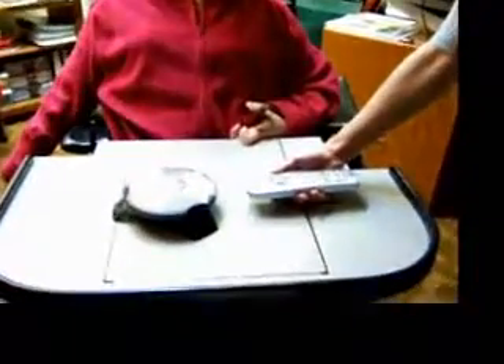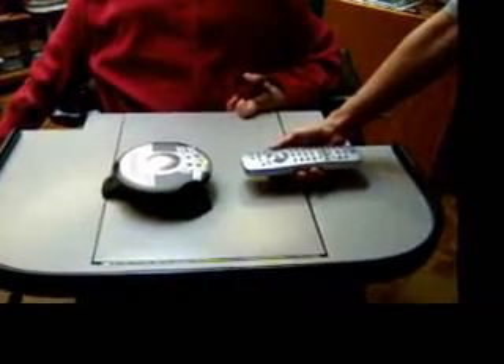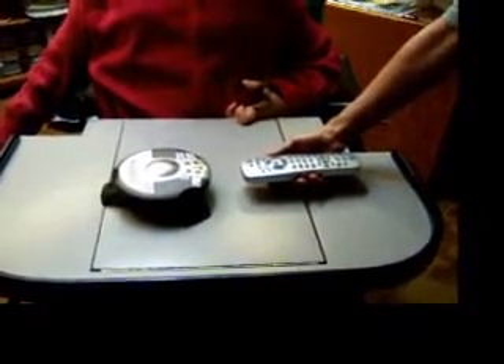That's pretty straightforward and it's covered in the instructions. Basically, you give the Voice IR teacher the command, and it'll ask you to put in the remote control instructions. All you do is set up the remote control in front of the Voice IR and press the buttons in the correct sequence, and that trains the Voice IR.